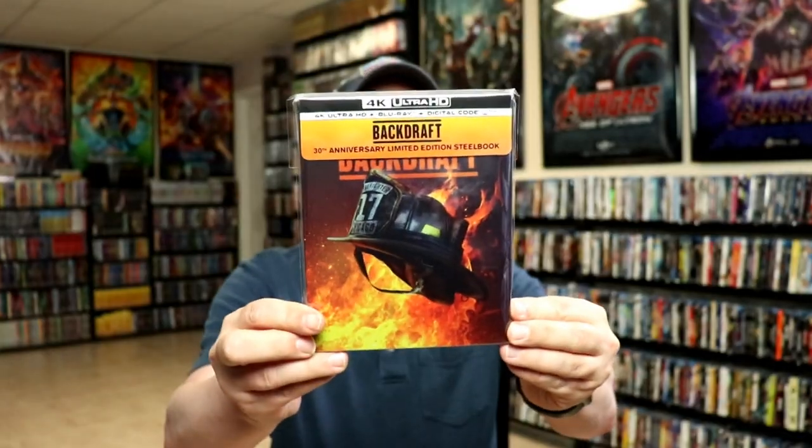I've gone ahead and placed this steelbook inside a protective bag. This bag will help keep the steelbook from getting scuffed up on the shelf up against my other steelbooks. I do have an affiliate link down below where I purchase these bags off of Amazon if you're interested in that.